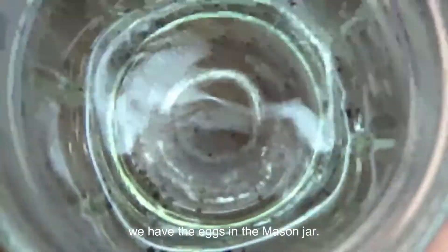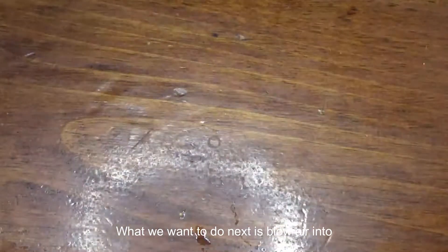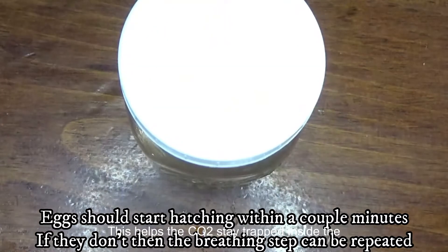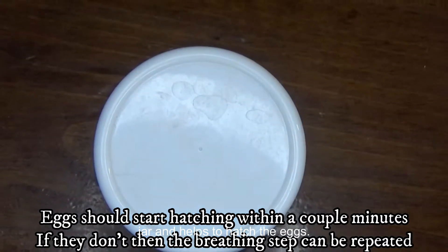Now that we have the eggs in the mason jar, what we want to do next is blow air into the mason jar and put the lid on as fast as physically possible. This helps the CO2 stay trapped inside the jar and helps to hatch the eggs.